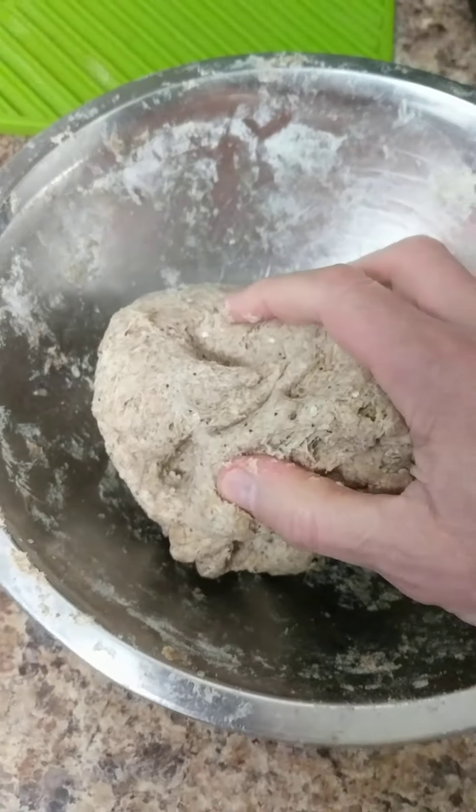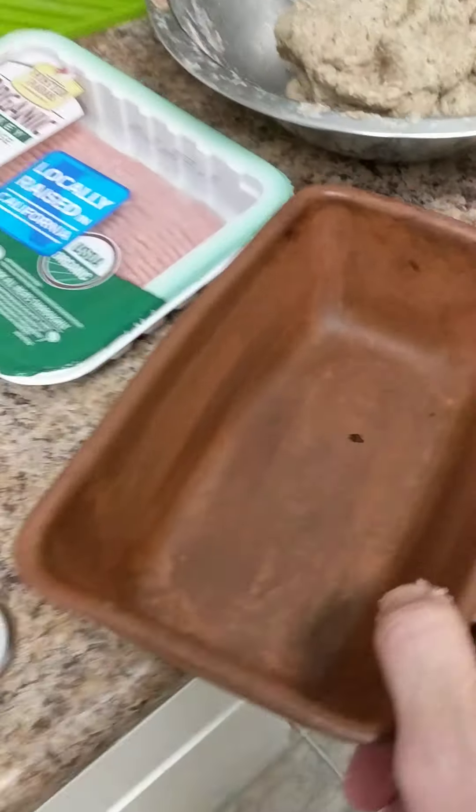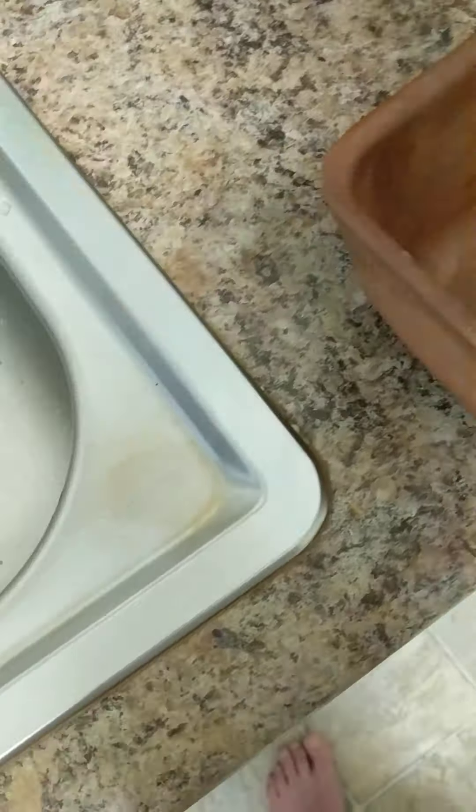So I usually use this, like this. Put it. A little bit of oil in it. Kaplunk. Put a fork.